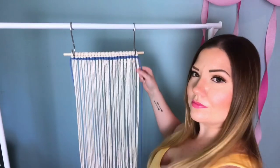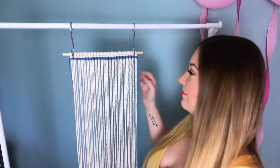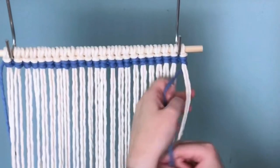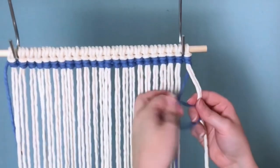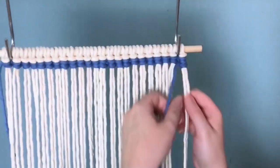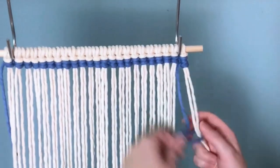Once we get to the end of our row, we're going to have to go back in the other direction. To do this, pull your working cord back behind your filler cords, make a loop on your left this time, bring it around and pull it through your loop. Then of course repeat the same process — loop on your left, wrap it around and pull it through.